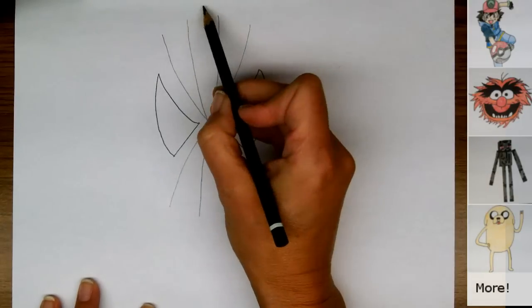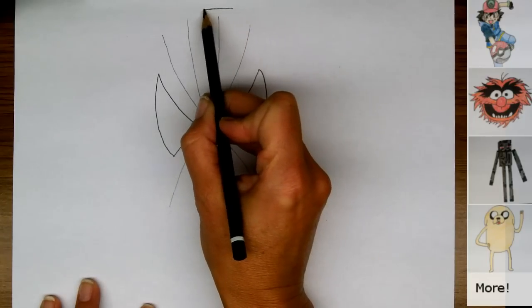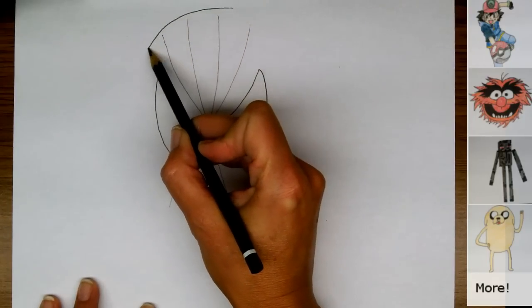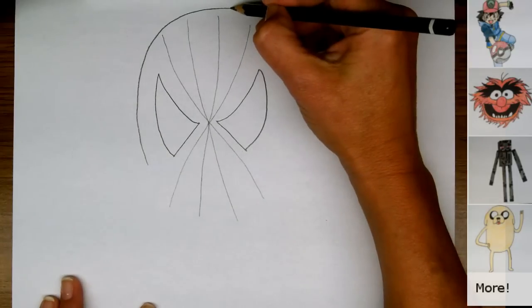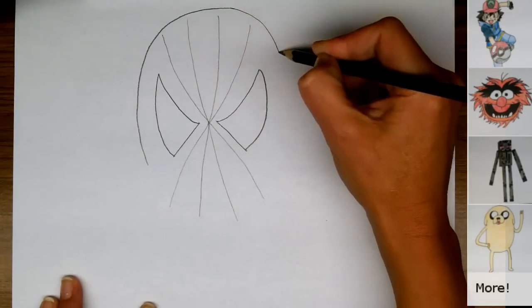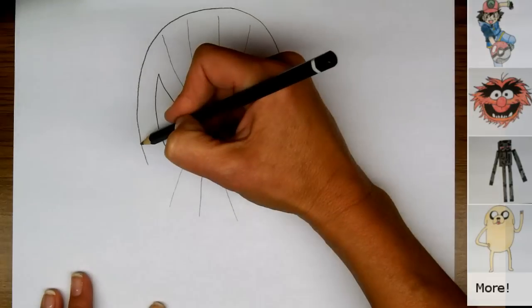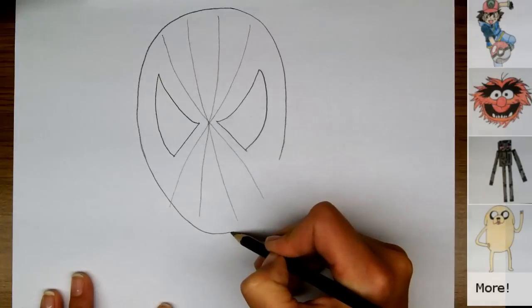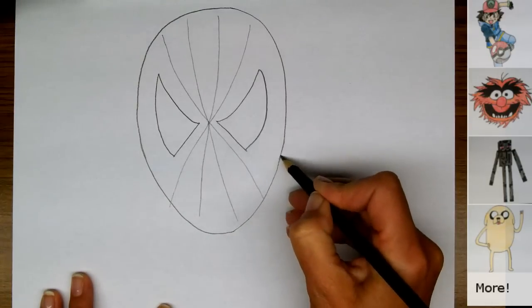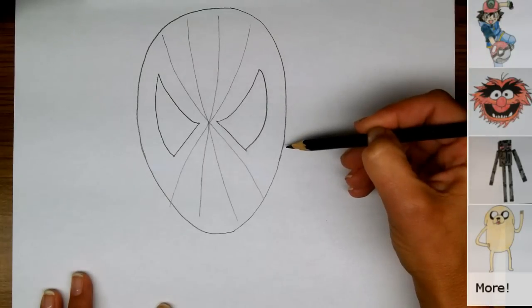So I'm going to come from the top here, making an oval shape like this — same thing on the other side. Then we're going to continue the oval down under his chin and up. You can see it's a little bit wider up here at the top where his temples are.